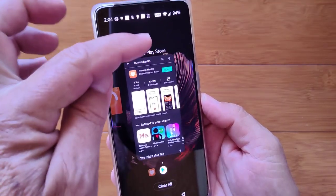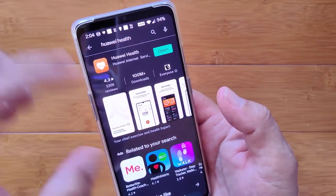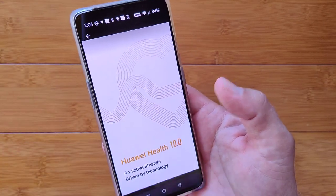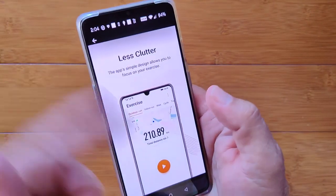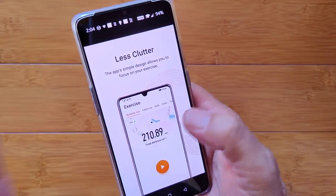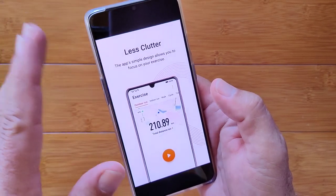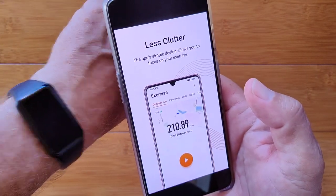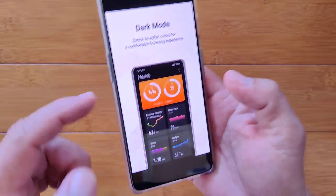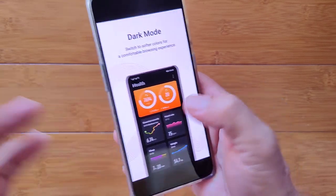Here we are at the Google Play Store. The app is called Huawei Health. When you come into the Play Store you can take a look at a little bit about it — it's Huawei Health 10.0. This version talks about less clutter. You have an ability to do runs and walks, and what's really nice is it integrates the GPS in your phone with the sensors like your heart rate in the watch and brings it all together in the app. You have dark mode, which happens to be how this is set up.